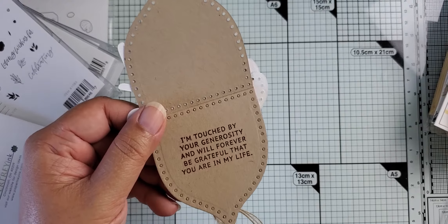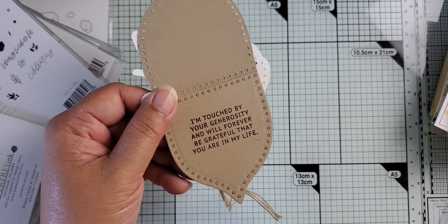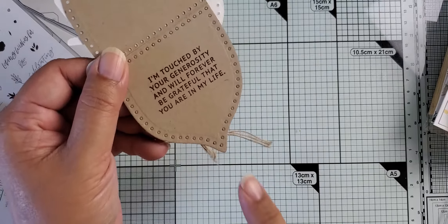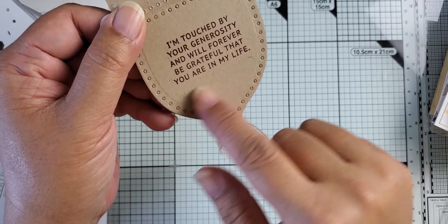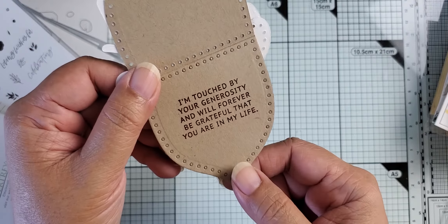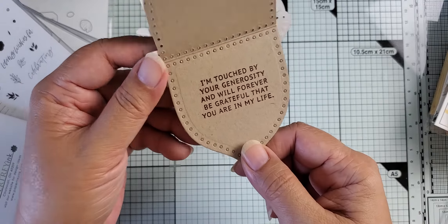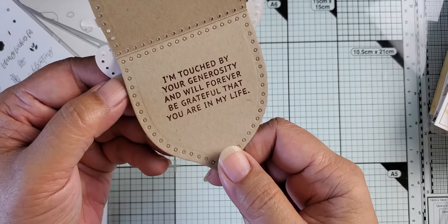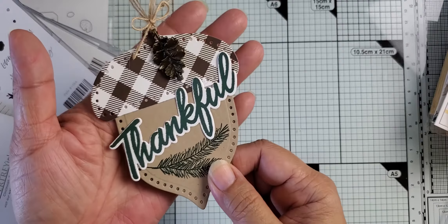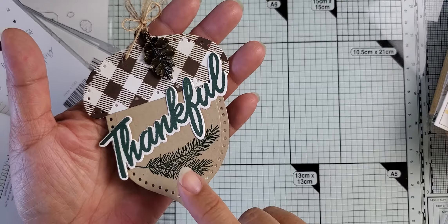This is one of the sentiments that came out in the August release. I don't have that out yet — it would take me a while to get it out. If you're interested in where this came from, I have a couple of different examples stamped with the different sentiments in the pack. Just let me know and I'll put the name of it in the comments if you ask. So that's the little tag I created.